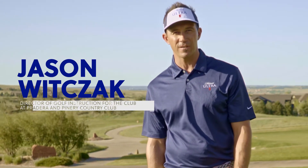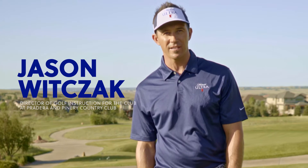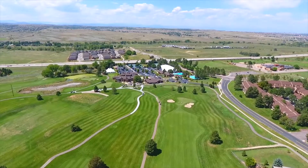Hello and welcome to Colorado Avid Golfers Get Golf Fit presented by Michelob Ultra. I'm Jason Woodstock, the Director of Instruction at the Club at Perdera and the Pioneer Country Club located in Parker, Colorado. Balance plays a pivotal role in life and in golf.